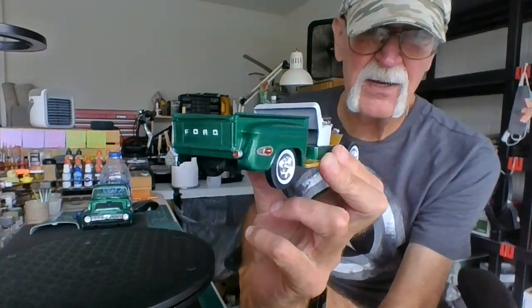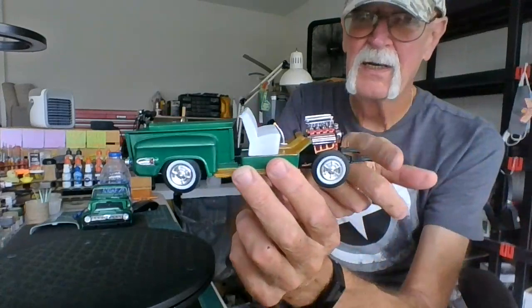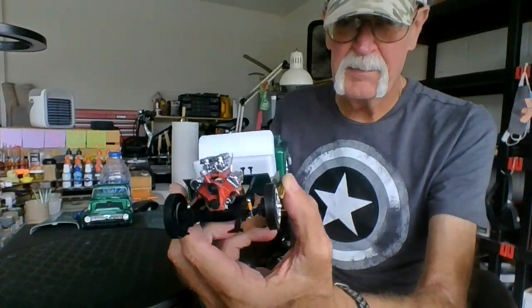I put the custom fenders on and custom side lights. I went stock. I still need to put the bumpers on, and I've got to work out something with the hood. I'll show you the body.